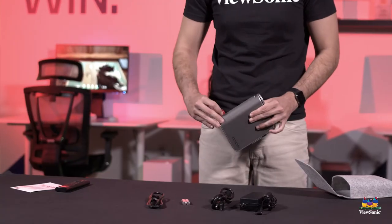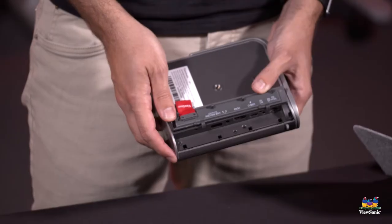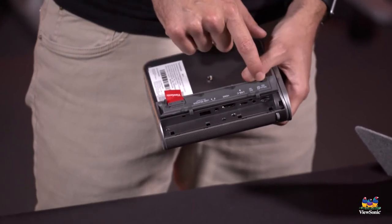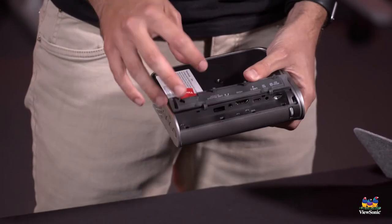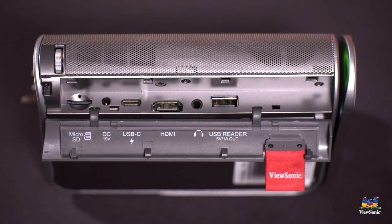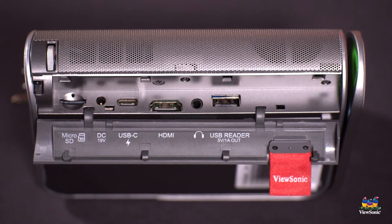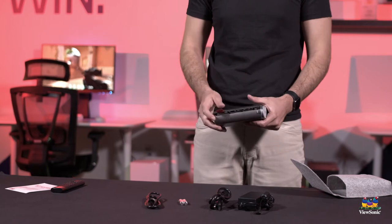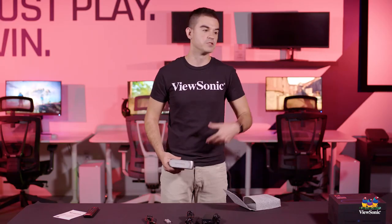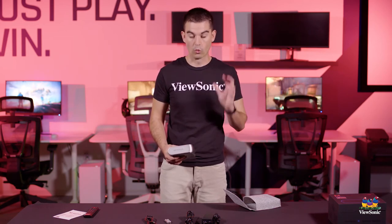You see this little tab here — you pull on this and it opens up a door. We label everything that you get in here: the HDMI port, the USB-C port, DC for charging, and there's a micro SD slot as well. There's also a USB reader, so if you want to connect a USB thumb drive that's got data on it — movies, music, whatever you have — you can do that. There is also internal storage inside this device, so if you want to load up movies for the kids when you're going on a trip, you put a few movies on here and they'll be good to go when you get there.